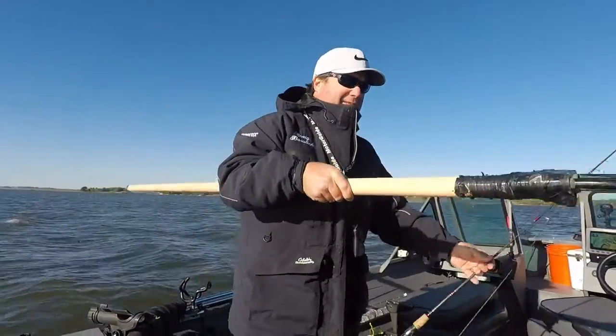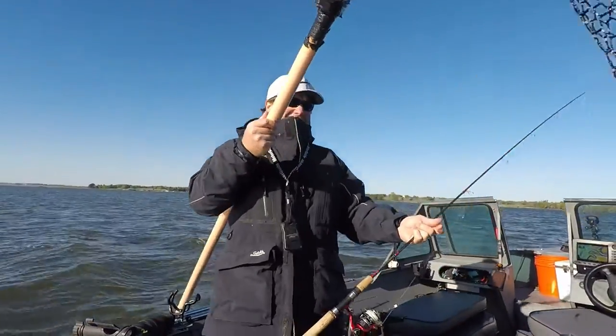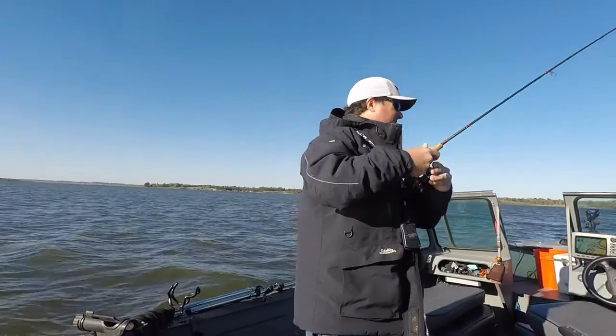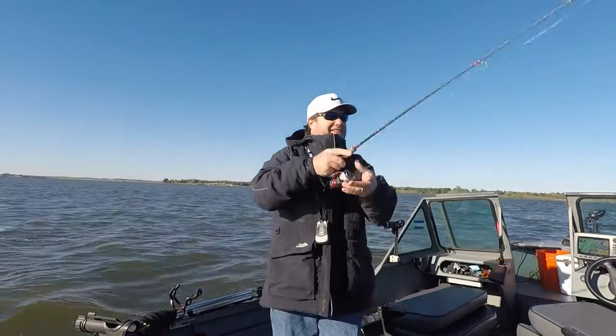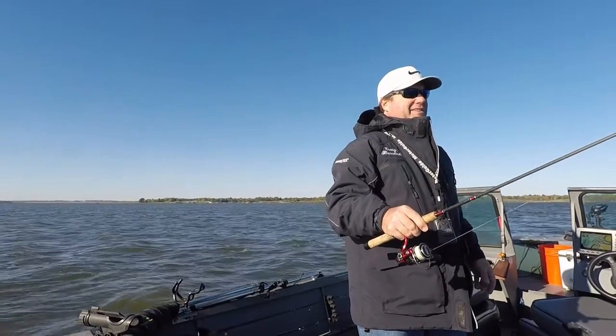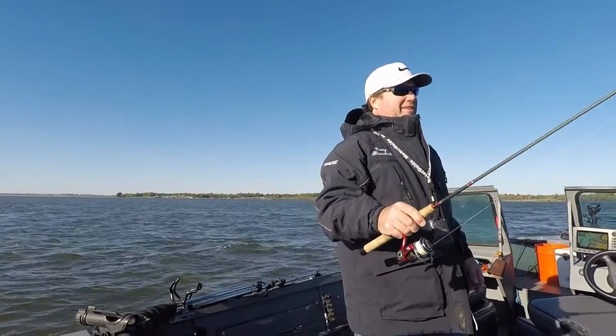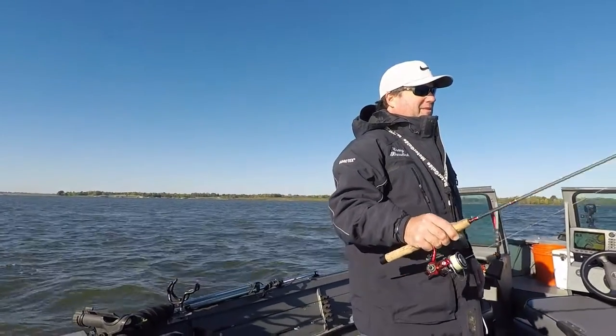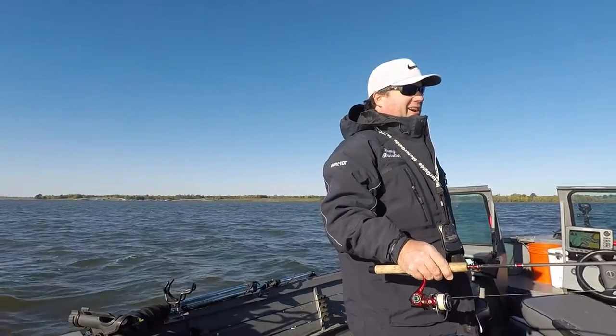What I'm going to do is just keep my net here until I get 15 and then put them in a cooler. Because this school might move any minute now, so I don't want to waste a bunch of time with a stringer. I don't have a live well on my boat.